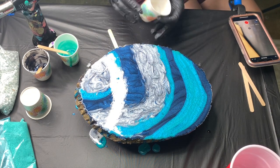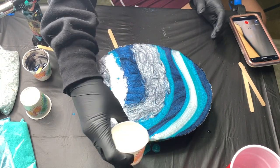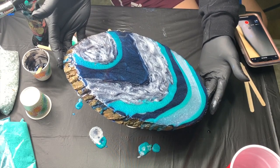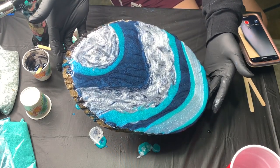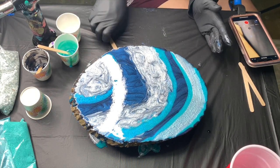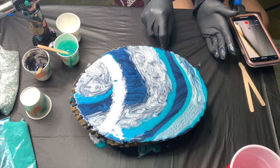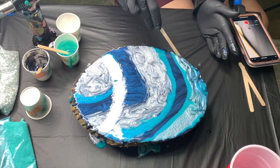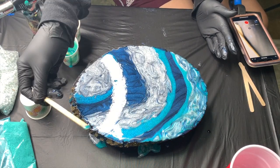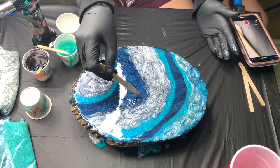Before I start laying down any of my texture, I'm just adding in visual movement within the piece by mixing some of the colors together. I'm pulling off some of the resin that dripped off to the side already and just making it move a little bit instead of being solid colors. I really like movement within my pieces and this is just one of my favorite ways to accentuate a uniqueness in my geodes. After I move it all about, I went ahead and added some texture.